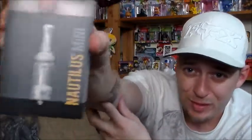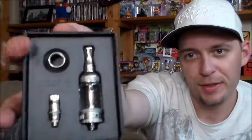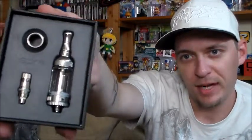Let me go ahead and open the Nautilus Mini and I'll review both of these in a couple weeks after I get a chance to use them. It comes in a box with a plastic sleeve over it. Inside you've got your tank, an extra coil, and a thread cover for transitioning from small mods to big mods — like from twist-style mods to larger ones. It covers up the threads, which is cool.